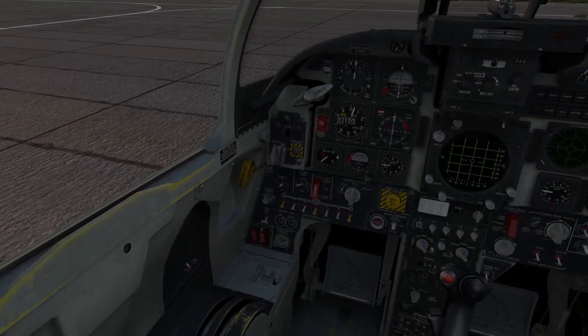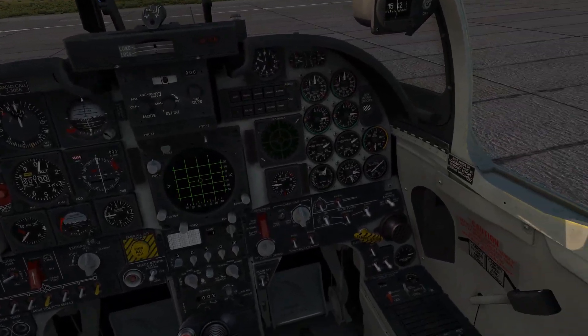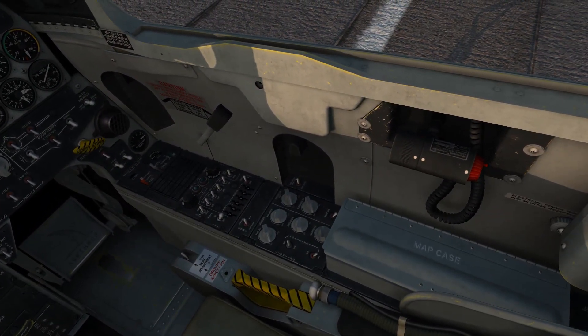The cockpit is set up pretty simple and straightforward. I'm gonna give you a quick overview of all the panels from the left of the cockpit to the right, and afterwards I will explain the most important systems a bit more detailed.